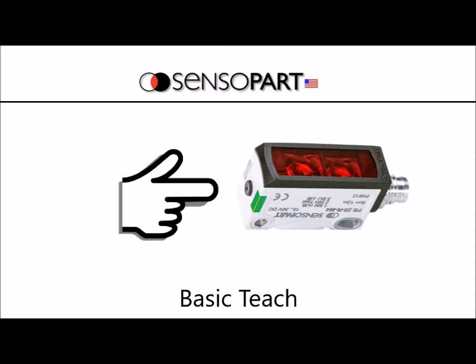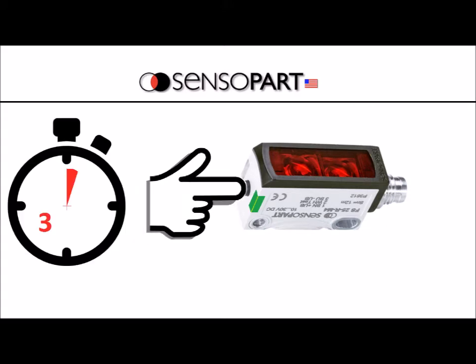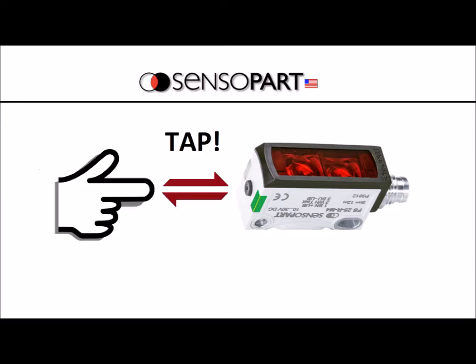For review, you program most of our sensors the same way in two steps. Step one, you press and hold the teach button for more than three seconds until the lights flash alternately green, yellow, green, yellow. And then the second step is you tap the button.